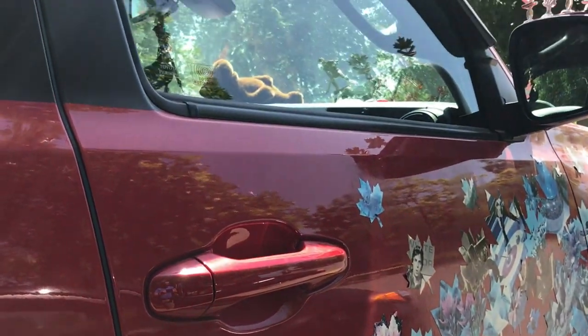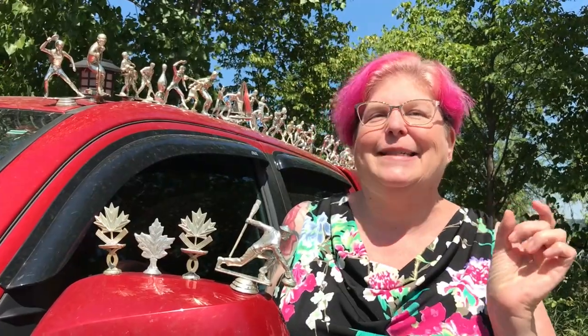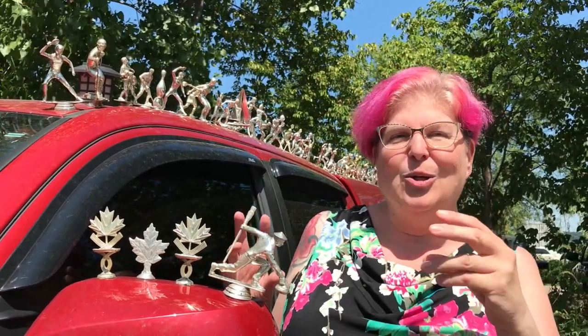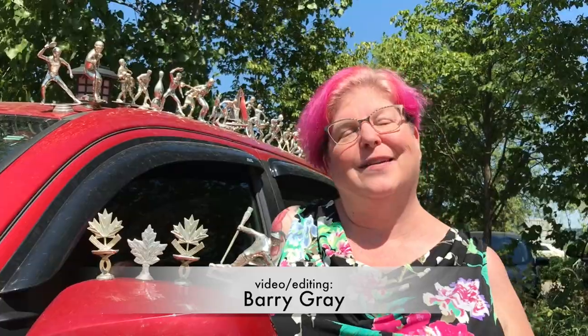I'm going to put a big maple leaf on the hood. I have little polar bears, little trees, and all different items to put on the front. I've got a big loon to put as a hood ornament. I have two bins of stuff and lots of ideas.